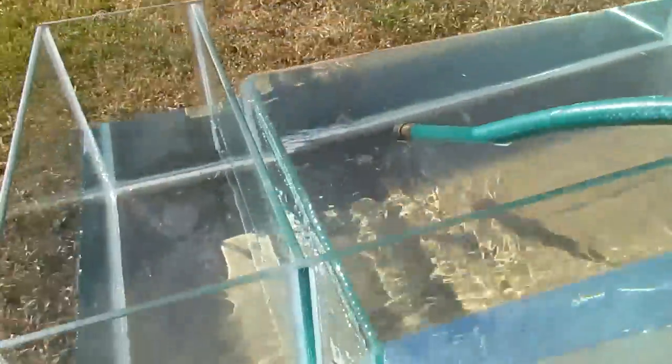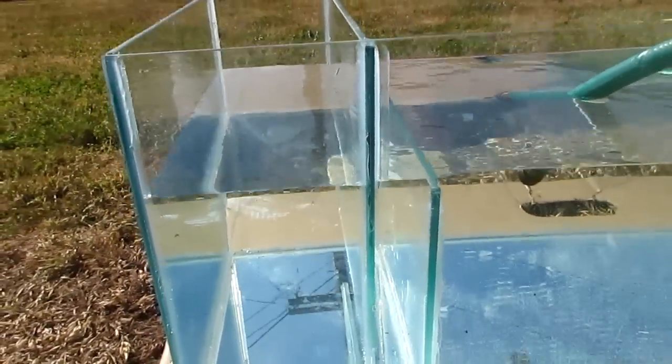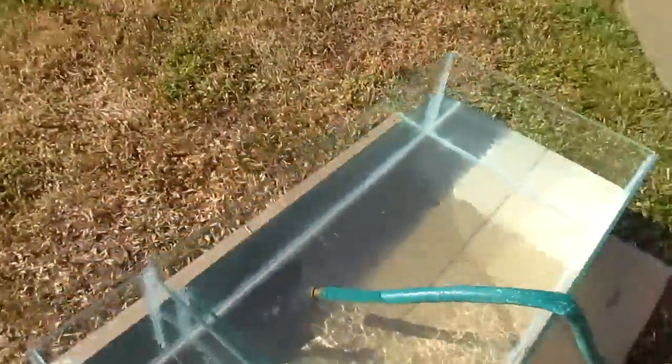The spillover is nice and even, which means the glass is straight — thankfully. I went with the Berlin style sump, so these two baffles are basically just for sponge and stuff.